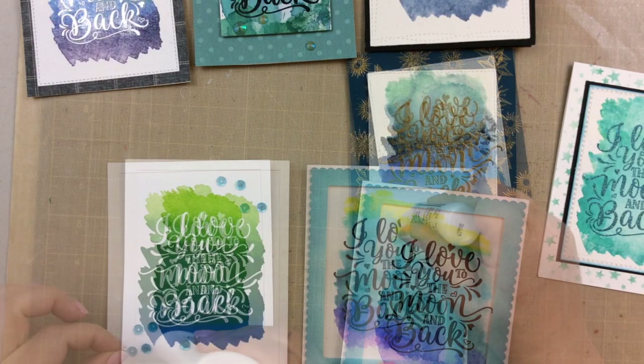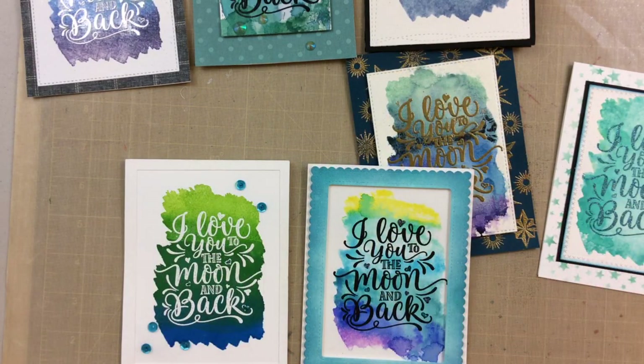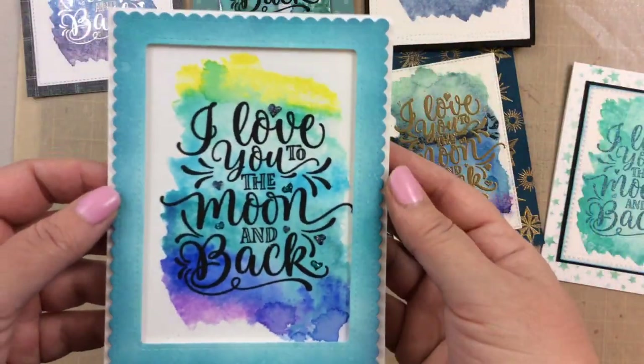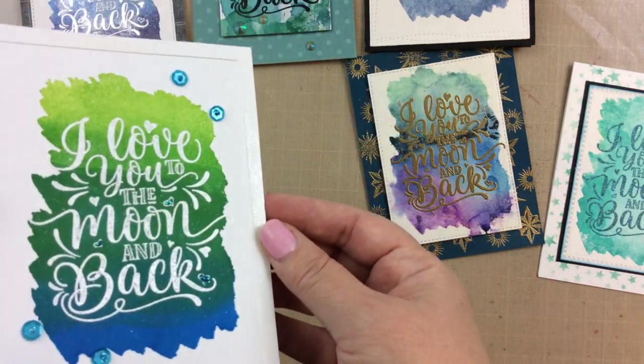I'm adding some glitter with Stickles to this one here. I added all these to a card base, a 110 pound card base. And here's a look at all the cards that we put together today — so many cards with lots of different looks.